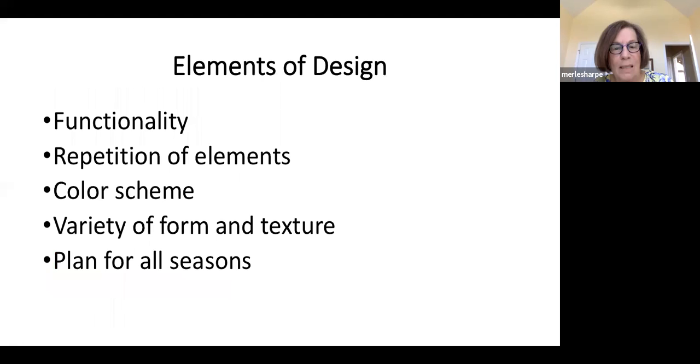What goes into design? A design has to function — if you turn it all into flower beds and your kids have no place to throw a football, it's not going to function. Good design repeats an element to make it a unified whole; it could be a plant or a color. In a small space, you want a cohesive color scheme. Good design also involves a variety of form and texture, and you want to plan for all seasons, particularly in a small space garden where you'll be up close with it all year long.